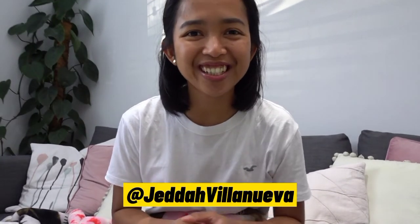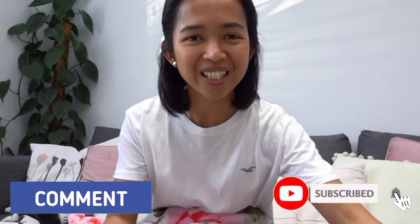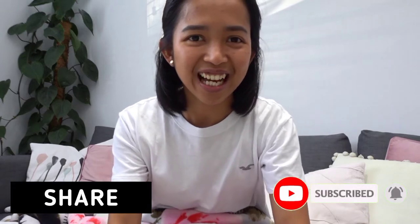Hi guys! We're very excited today because our new iPhones arrived! So we're going to unbox this now and we're going to show it to you guys.